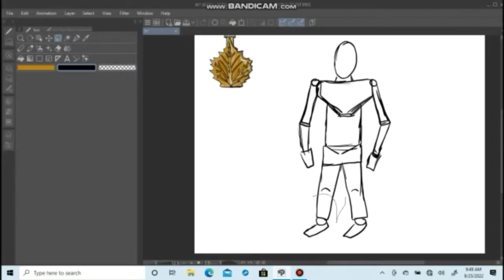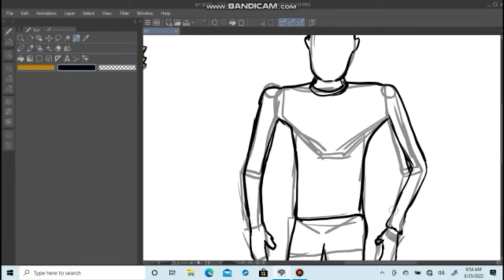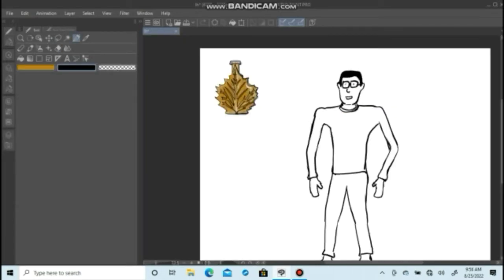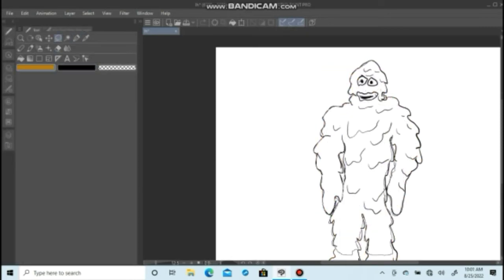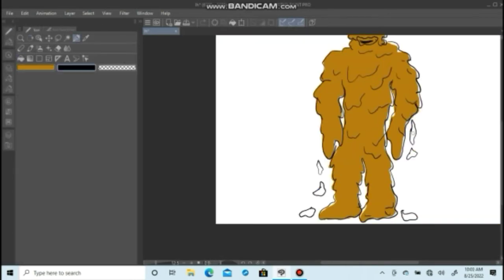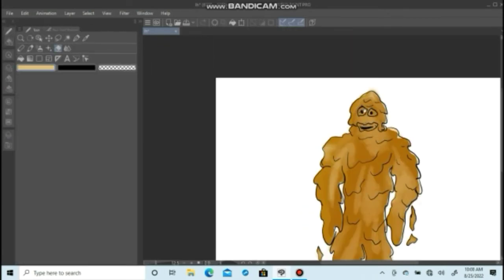So how do you draw a cool maple monster? First you make the skeleton, then you do the outline, and then the most important step: you pour some maple syrup on him. And there you go, you got a maple syrup monster. He's a nice monster — he's smiling, he's happy, he's living his maple life.